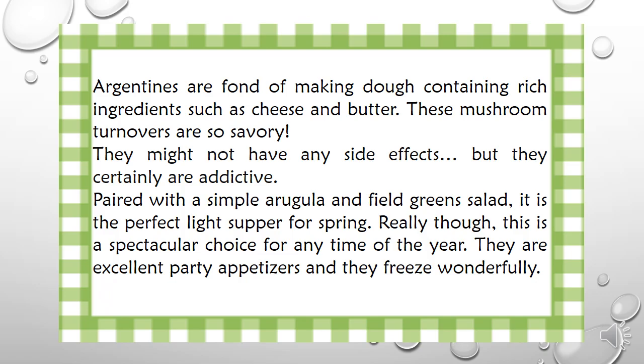Paired with a simple arugula and mixed greens salad, it is the perfect light supper for spring. Really though, this is a spectacular choice for any time of the year. They are excellent party appetizers and they freeze wonderfully.